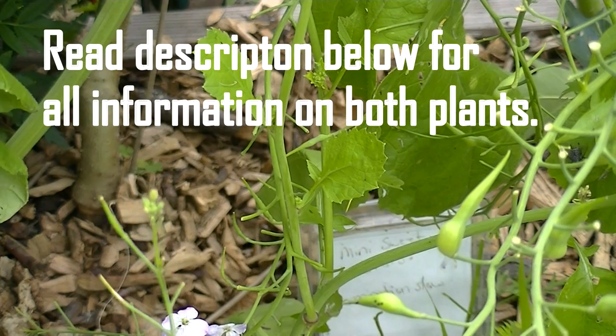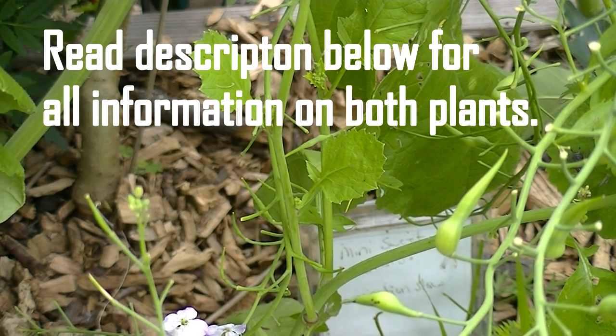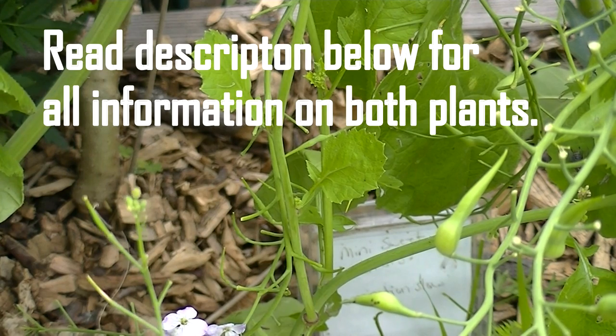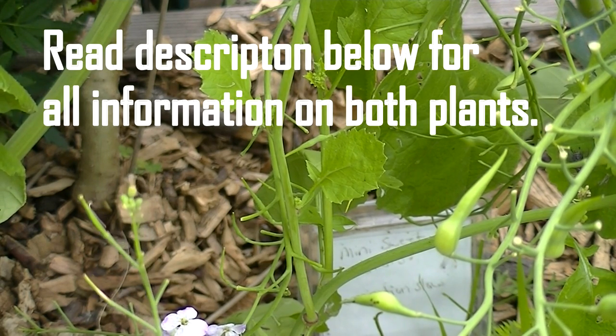I did can a few. I found an old recipe from the 1800s and I tried it. I haven't opened up the can and tried them yet to see how they are. But I do like them just right off the plant raw.